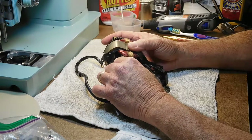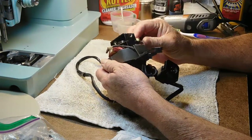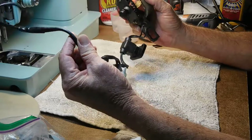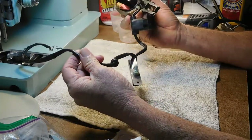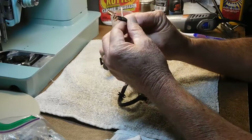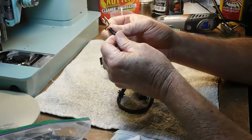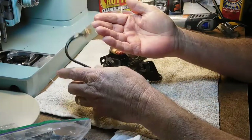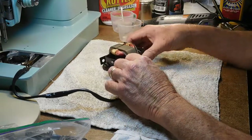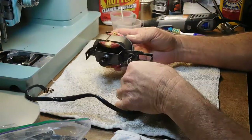Welcome to part 15 of the step-by-step restoration series for the Singer model 337. Today I wanted to work on the electrical portions. This is the whole harness I pulled out before — with the motor, plug, switch, and wire up to the light. I've got the parts of the light fixture, but all the dust, grease, and grime from the machine is all over the electrical parts, so that's what I want to work on today.